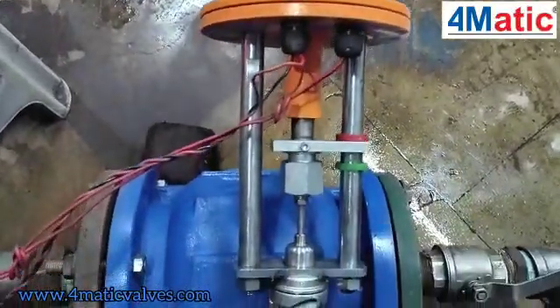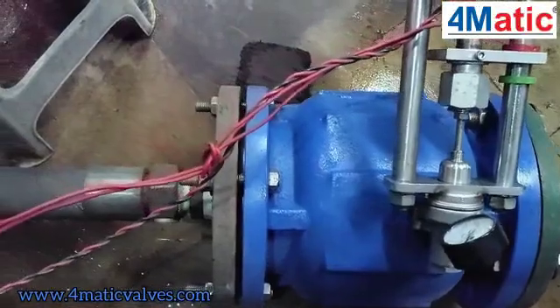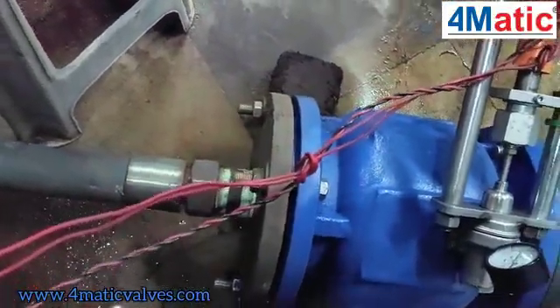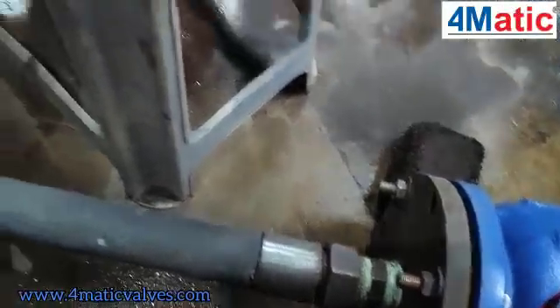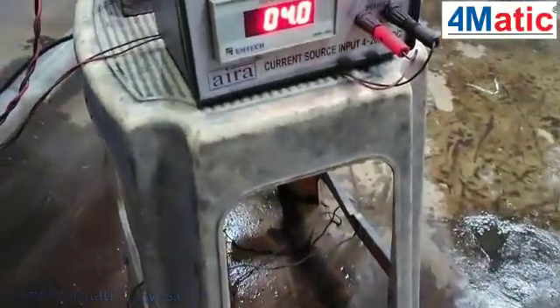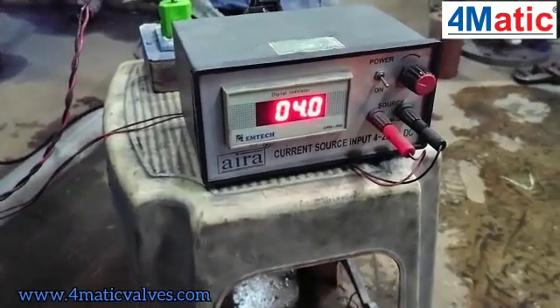The principle of this plunger valve is to control the line flow and pressure with electric actuation. As you can see, here is the inlet of the valve, which remains open in normal condition.